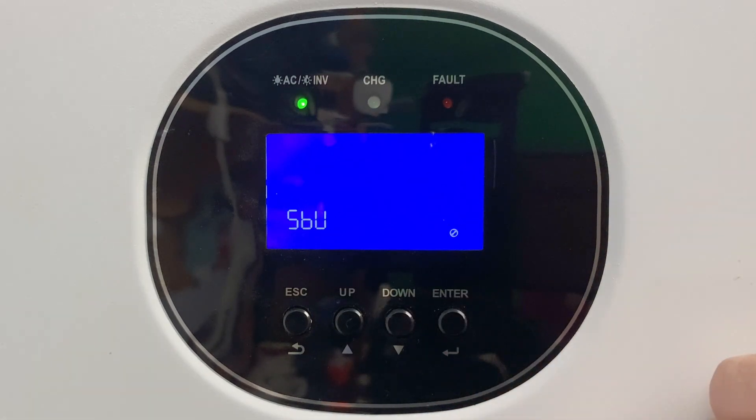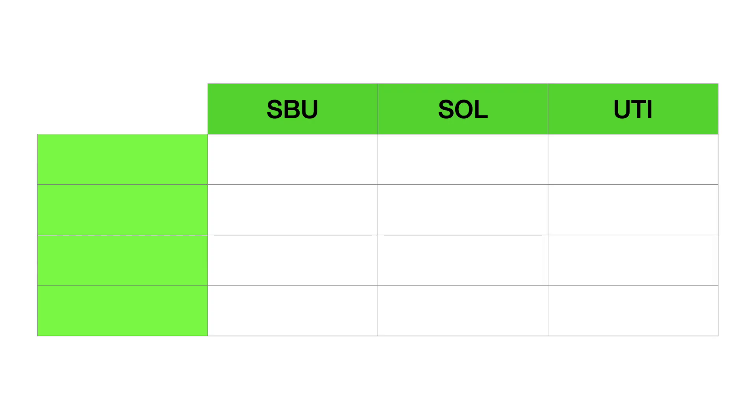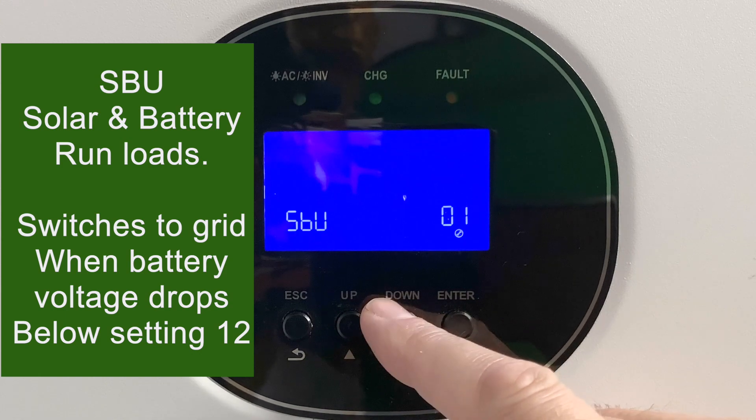We're going to start with setting number one, which chooses the priority of the source of power. You have three parameters to choose from: SBU, solar, or utility. SBU stands for solar, battery, utility — in that order.